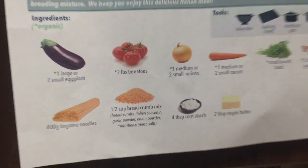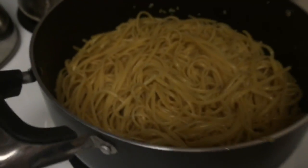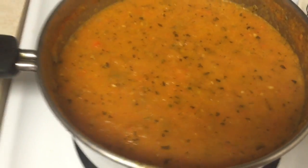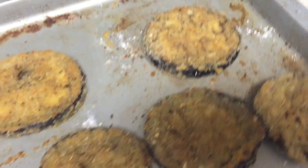Look at all this good stuff in it. There's pasta — we are pasta lovers here. This is the sauce, and these are the eggplants. They look so good.